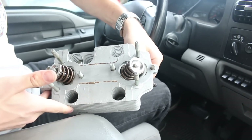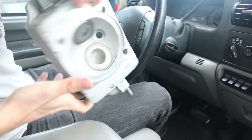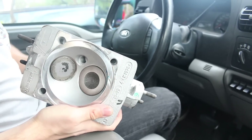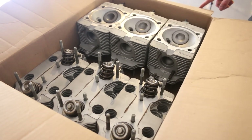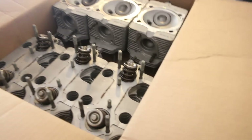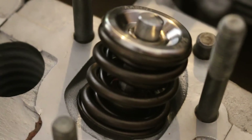Pretty excited. Jay's got both sets of cylinders right now. He said he's going to measure them up and get back to us in a few days. These springs are pretty clean.